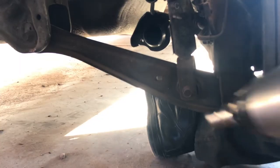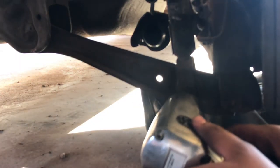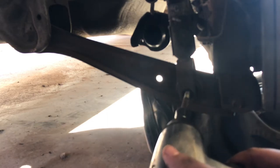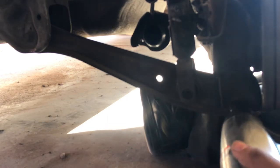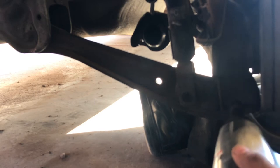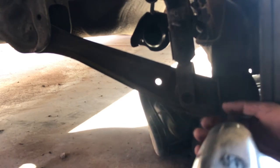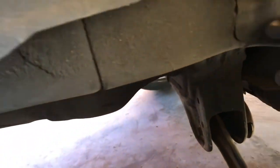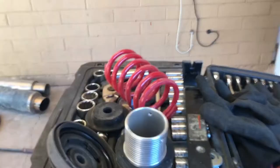Then we're gonna go ahead and take those off with the 14 millimeter as well with the air impact gun, and those come out pretty freely — doesn't take a lot of work. You don't have to take off the other 14 millimeter bolt because it's just gonna decompress by itself. Just be extra careful because there's a lot of tension in the suspension. The old one should come out freely; you shouldn't have any issue removing the old suspension.